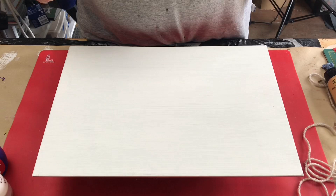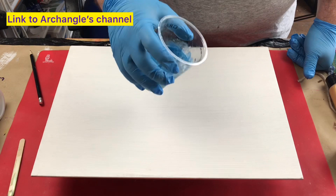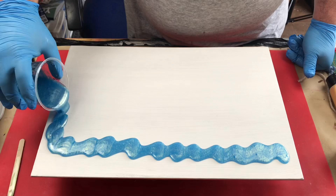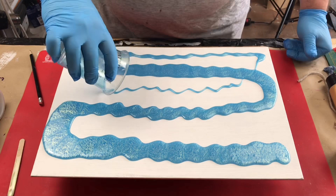I'll just prepare my resins and be right back. This approach was inspired by Billy from Archangel Art Studios — check out their videos on YouTube, they're brilliant. Him and Gina are a really great couple and they do some brilliant art as well.